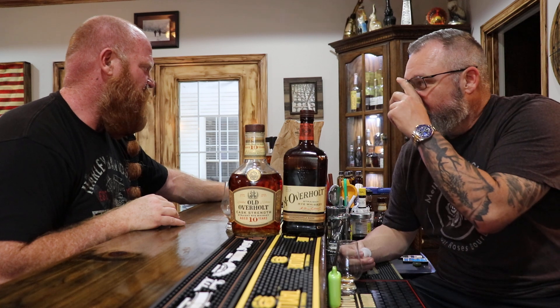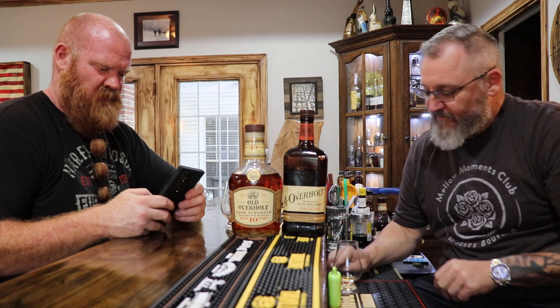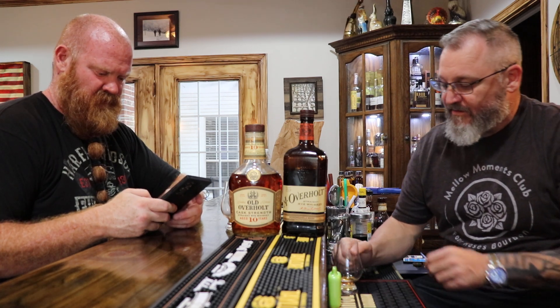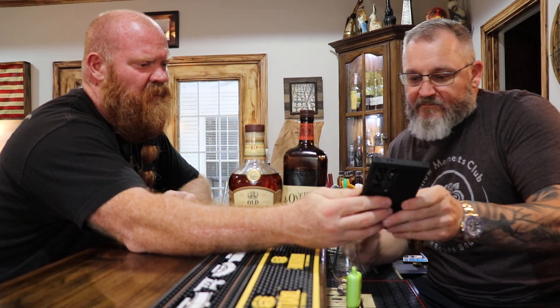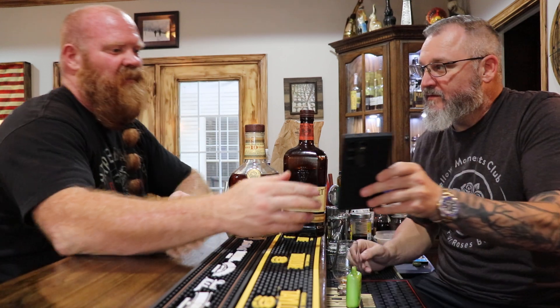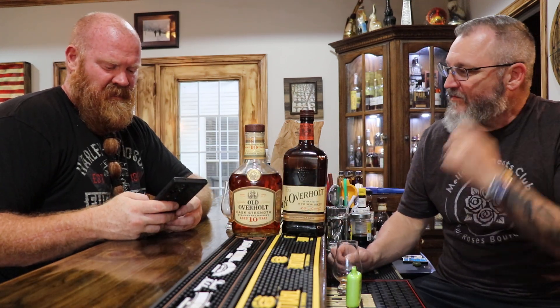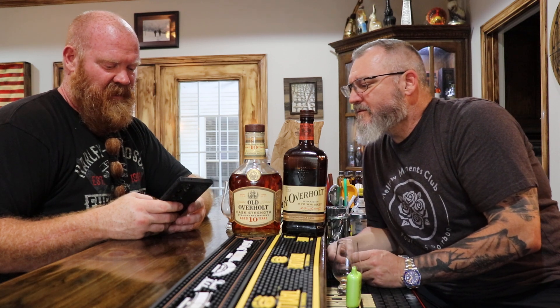Chance also has a sample - it said Old Fitzgerald 25th anniversary. It's the 25th anniversary, and it's a 13-year, VVS 2023. He got a sample of that bottle they put out earlier this year. I thought you were saying it was a 25-year. No, it's the 25th anniversary of it - they released it this year.